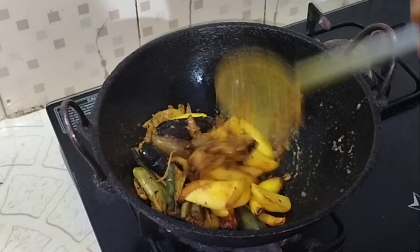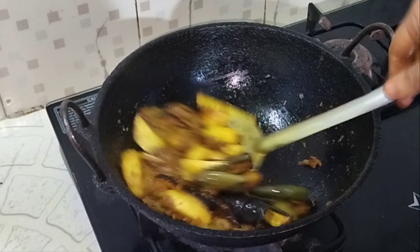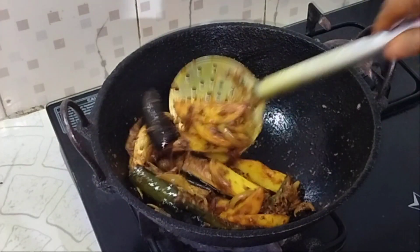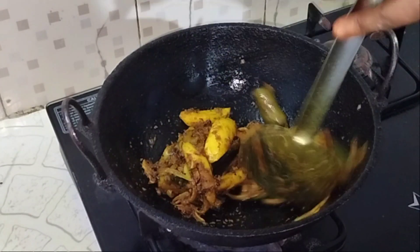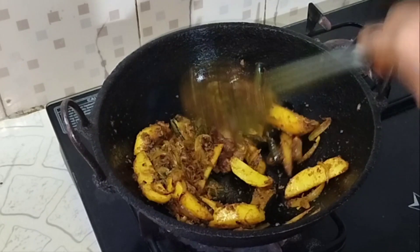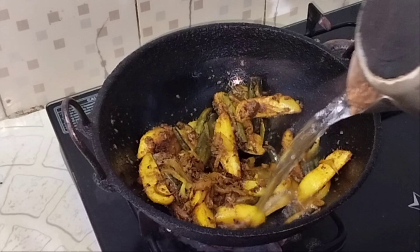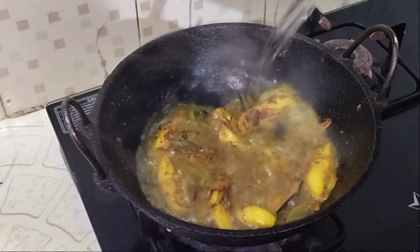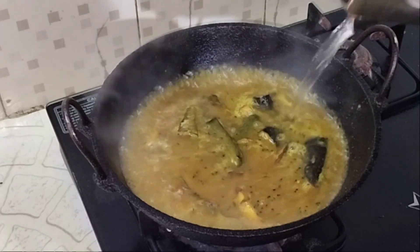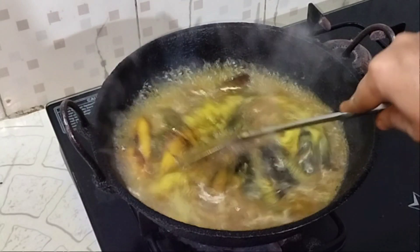We will eat a lot of food. This is not a recipe.